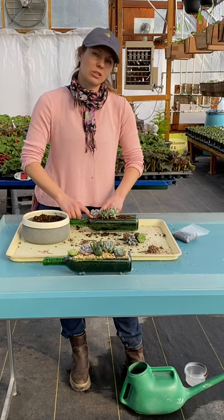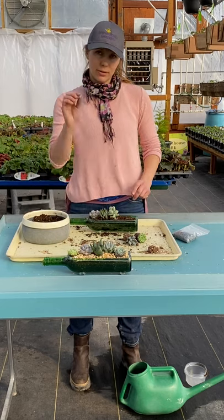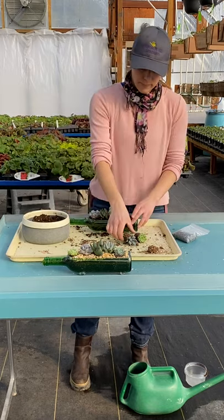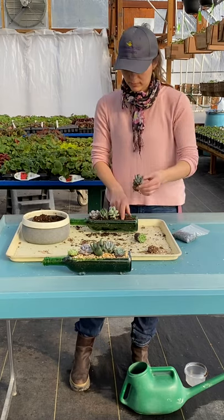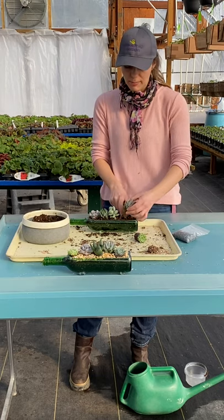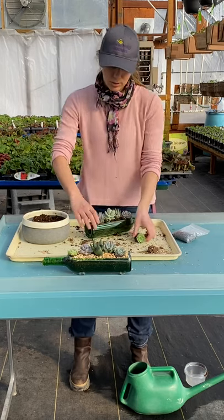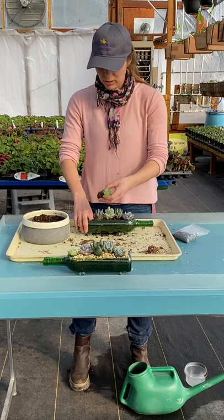Gently tucking it in — you want to handle these with care and handle from the base if you can, because they break off. I just broke one off, but it's not a disaster; you can even root that leaf if you want. I've got a Bocary with beautiful pink tips and blue coloring, so lots of contrast — greens, stripes, smoky blues and purples. And then this little Lime and Chili Echeveria is small, so he's going to go in the corner.